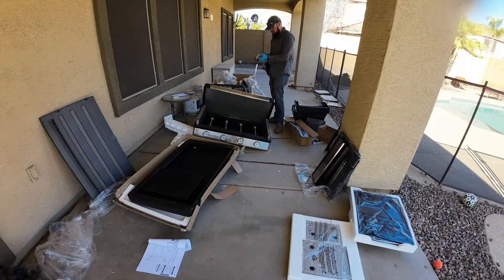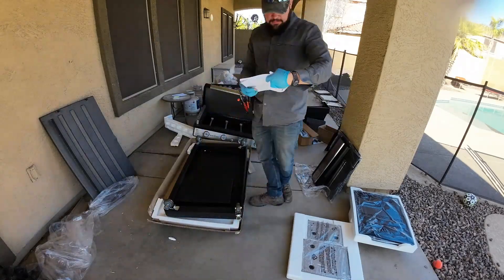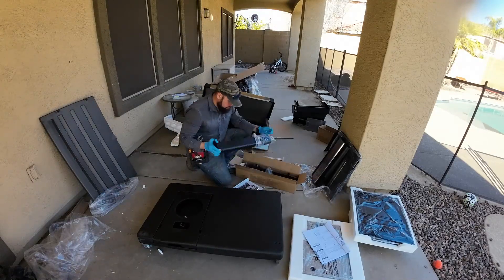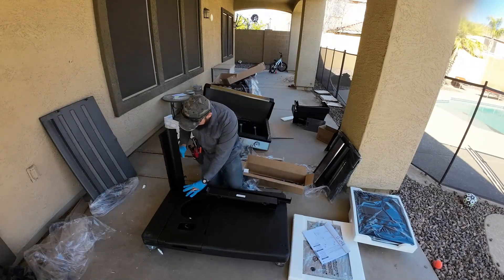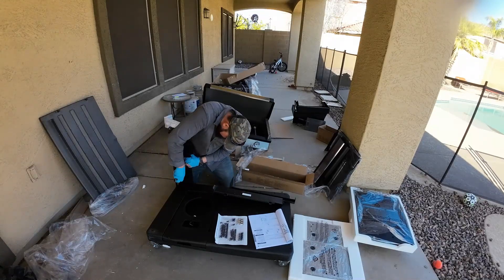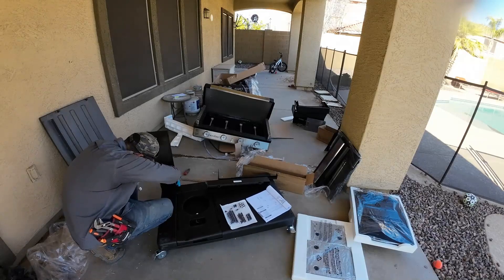He didn't even know the actual grill top was bent. The company told him they don't have spare parts and it would take several months to receive a replacement. So instead of a partial refund or having him ship the whole thing back, they told him: 'You can have a full refund and just keep the grill. We just want you to be happy.' He literally just wanted a replacement part — he was not looking for a discount or to scam anybody.